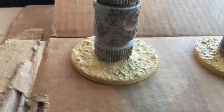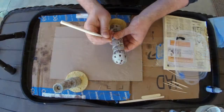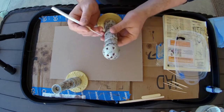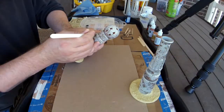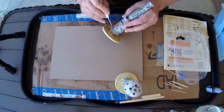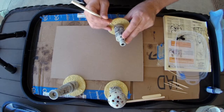It looks kind of like dog puke right now, but it will get better once we do a dry brush and a wash on it. Following the Star Wars design, we're going to use black ink and a very fine detail brush to put some dark color into the fine seams and recessed areas to create a shadow effect.